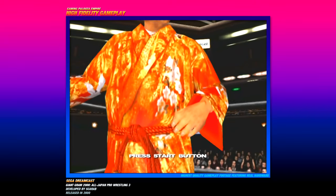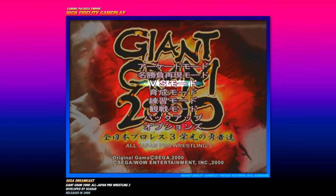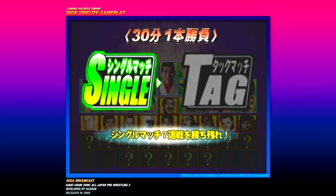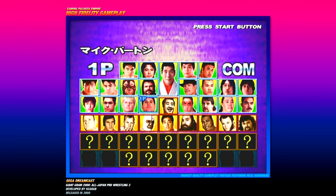And there we go, we got the main menu right there. It's time to play Giant Graham 2000 and I don't know what the hell this says, but this is the main menu. I'm guessing the top one's probably like an exhibition mode — let's check it out. All right, so we have single or tag. We're going to do standard single mode for right now. This is our roster right here.